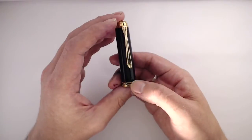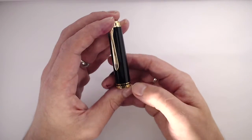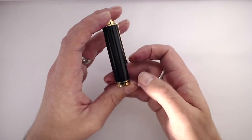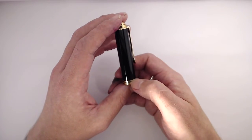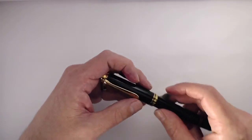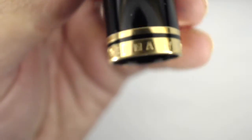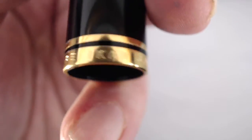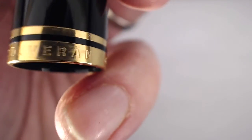It's a good clip — not the tightest clip, but it works. It's a straight cylinder. There's a band that reads 'Germany,' 'Pelican,' and 'Souveraen' — which I believe is the correct pronunciation. Two bands total on the cap.